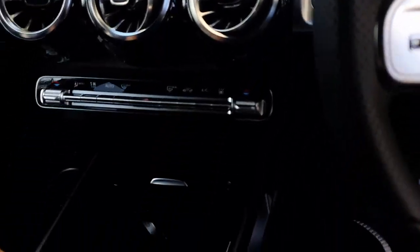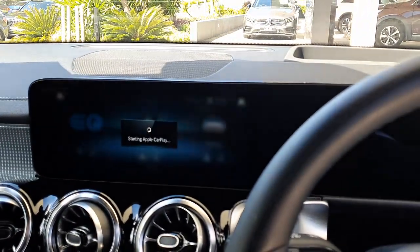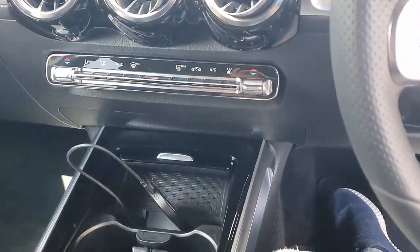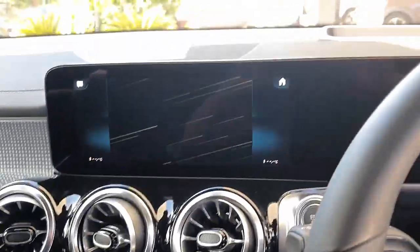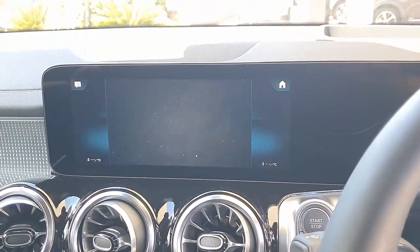We're going to wait a few seconds. The device is already plugged in and we're going to wait a few seconds for the device to be recognized by your car radio. I think I need a little bit of light. The device is there — beautiful, working. It was a little bit dark at the beginning on the video and it's working now.